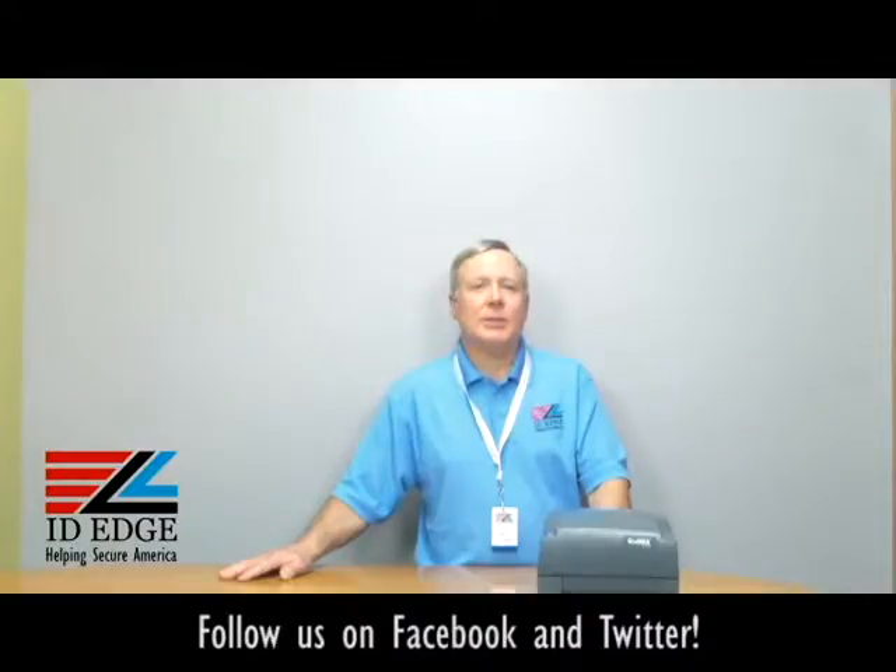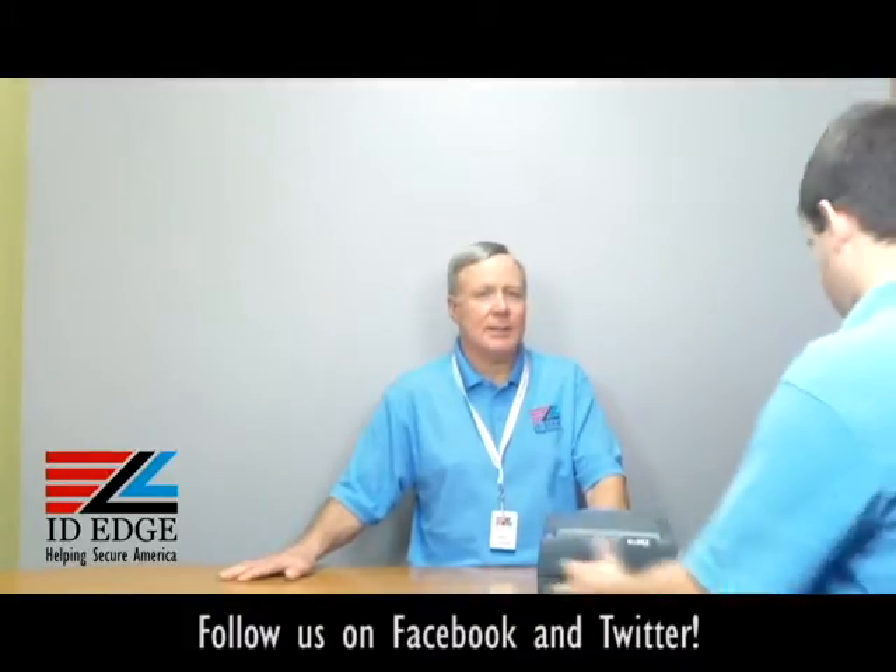As promised, we're going to show you how to load the label stock into the Godex G500, and to help us with that is Douglas from our tech department. Show us how you do that, Douglas.